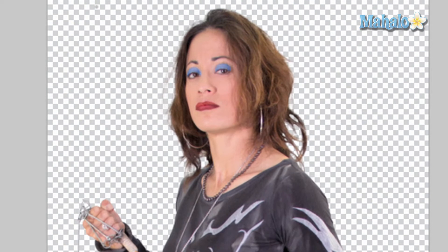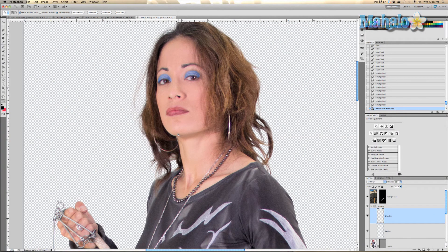Now let's take a look back — it's a little bit too much, so we're going to take the layer and drop the opacity to 50%, and that looks much better. So that's what it looks like after and before — not bad. We're done with that, and in the next tutorial I'm going to show you how you can give her softer or smoother skin.